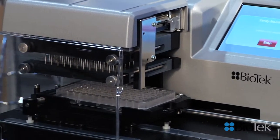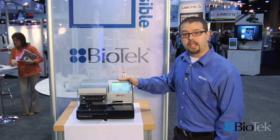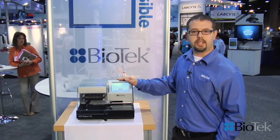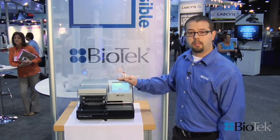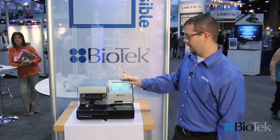These models start around twelve thousand five hundred dollars. They can be integrated with many commercially available partners out there including Hamilton, Tecan, and Agilent, to name a few, and these are compatible with our Biostack microplate stackers for ANSI and SBS standard height plates.